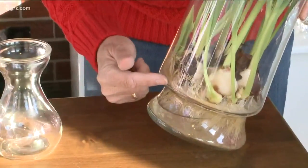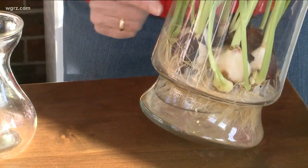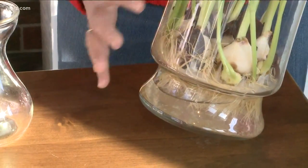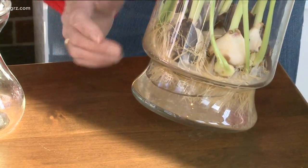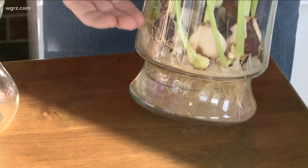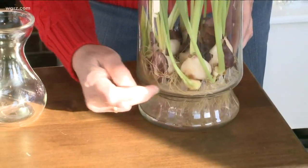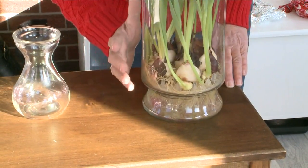Here's the trick. Inside this vase, there's a plastic holder that is holding the bulbs up from the water level. You never want the bulbs to sit totally in water — they'll just rot. So this great little plastic rim here keeps the bulbs up. When I water it, I'm going to water just up to that white plastic rim, and these tulips will keep going probably for a couple months.